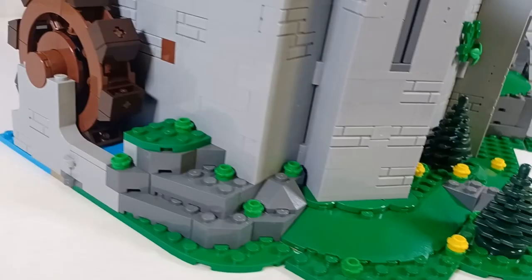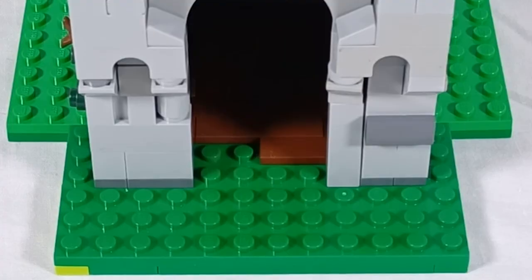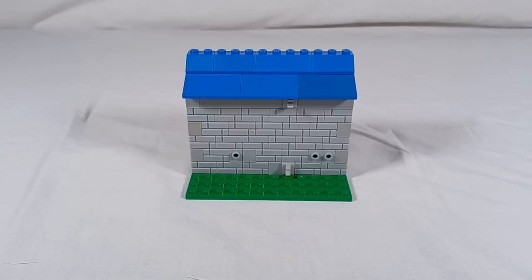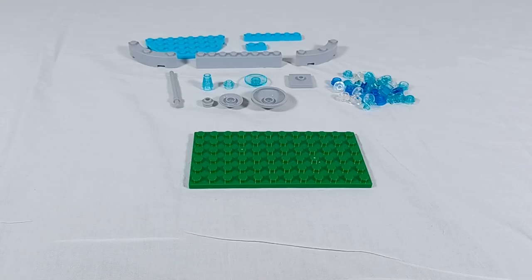Tip 3: Design the ground around your castle. Pay close attention to the space around your castle — you can improve your build 100-fold. Use small circle tiles of varying colors to add a cobblestone entryway. Don't forget small plants and vegetation, including vines that climb your castle walls. You can use bricks with SNOT (Studs Not On Top) to attach your vines. Add a moat or even just a small water feature like a fountain or a water wheel.